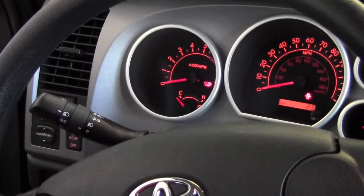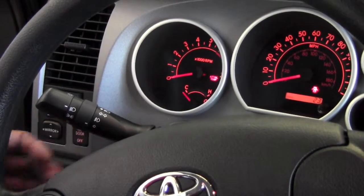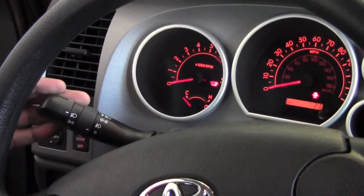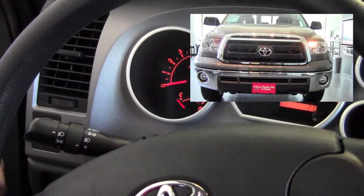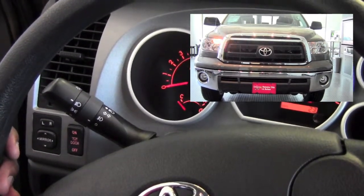To operate the turn signals on this 2012 Tundra, I'm going to use this lever here coming out of the left of the steering column. That's the same one that we're using for our headlights. When I move this down, I'm now turning on my left blinker, up to shut it, and all the way to the top to engage the right blinker.